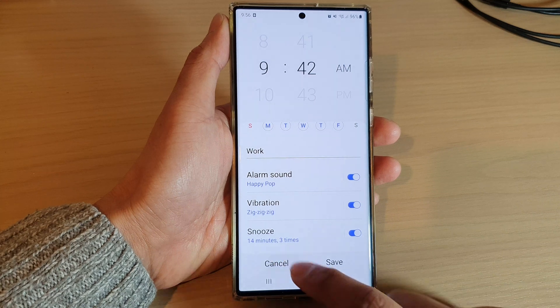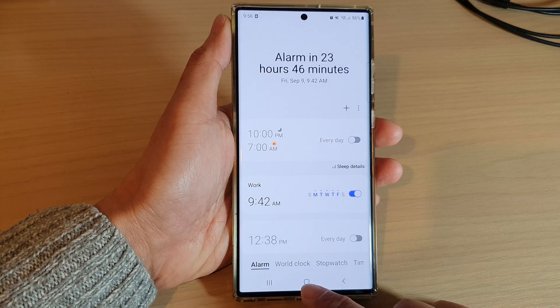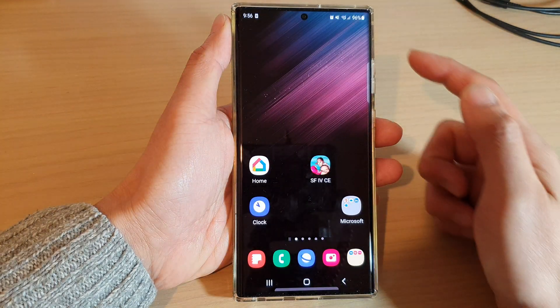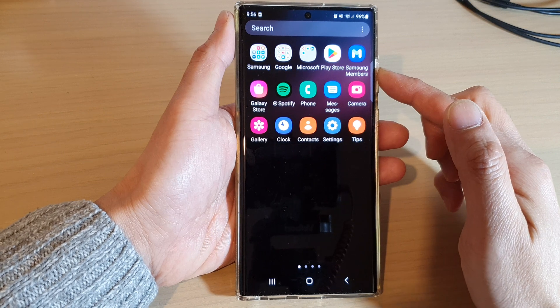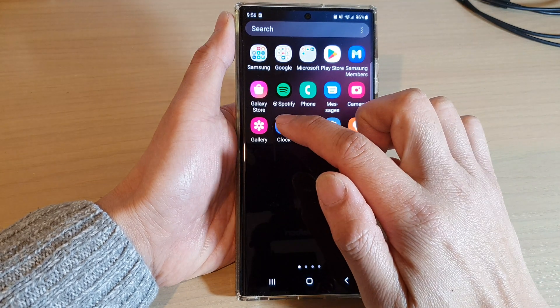First, let's go back to the home screen by tapping on the home button at the bottom of the screen. From the home screen, swipe up to go into the app screen and then open up the clock application.